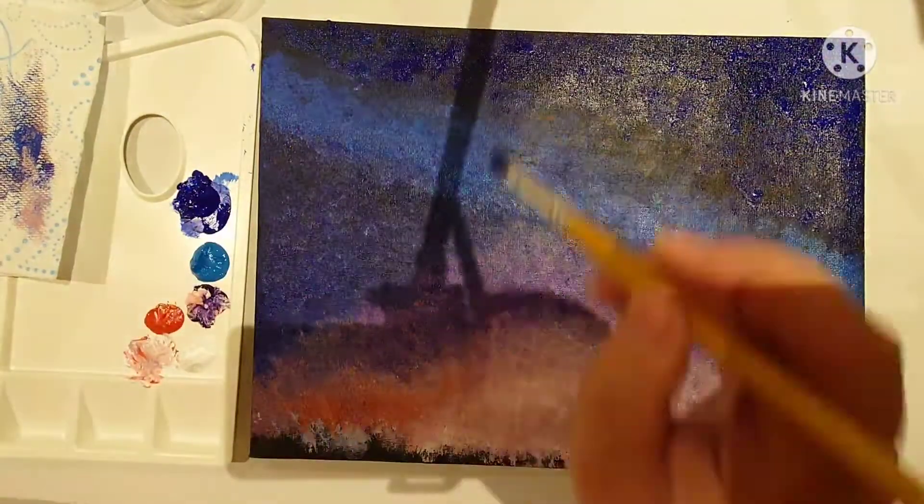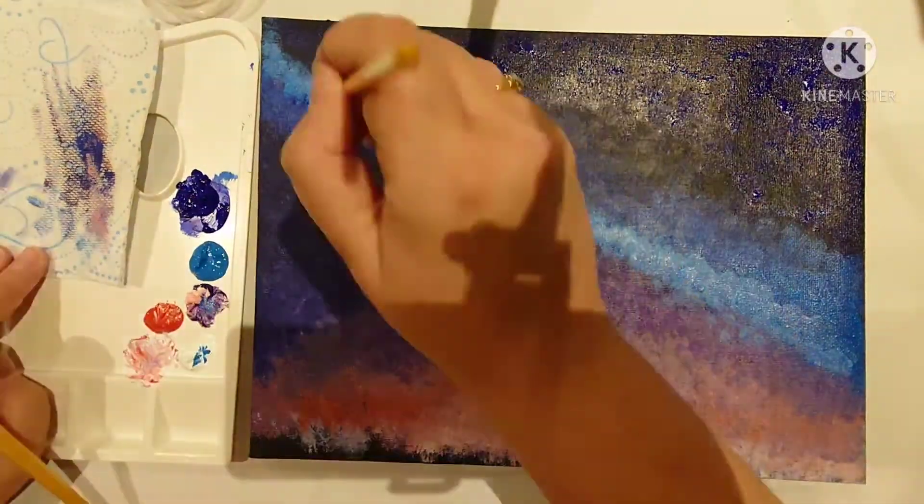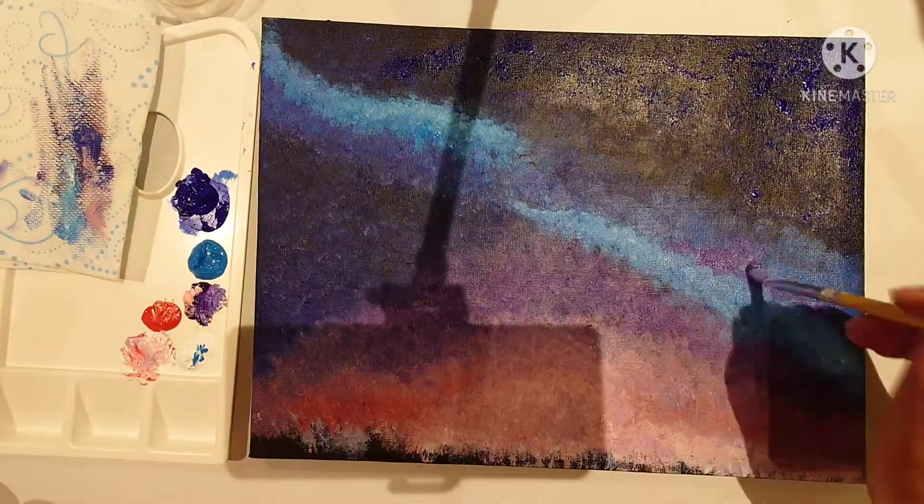For any highlight work, you're better off letting it dry and then going over it with your lighter colors, just to bring them out more. Otherwise they just end up blending in with the background.